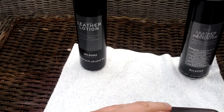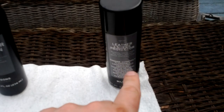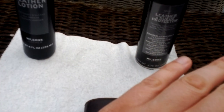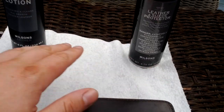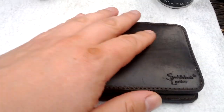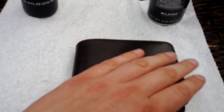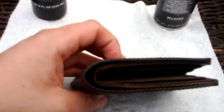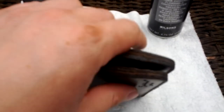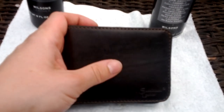I use a little leather lotion on it from Wilson's Leather, just to smooth it out. It cleans the wallet and then I spray it down with a little leather protector that protects against water, stains, dirt, anything like that. I do that every couple months, just to protect the wallet. And like I said, it's been holding up great — there's no signs of it falling apart anywhere, it's just wearing in nicely and it developed that nice 18-month patina.